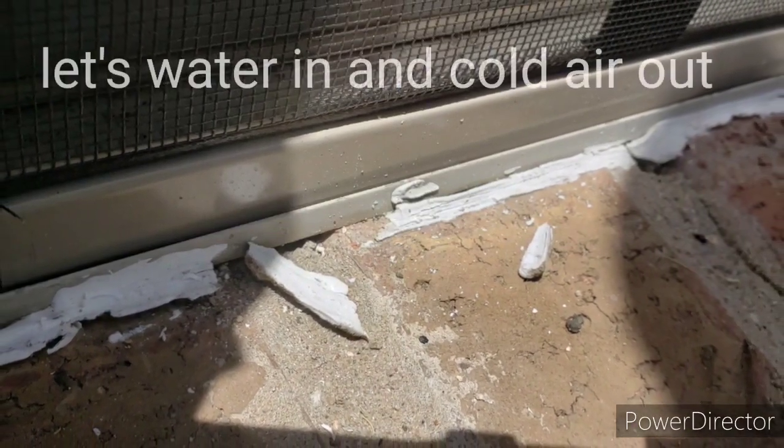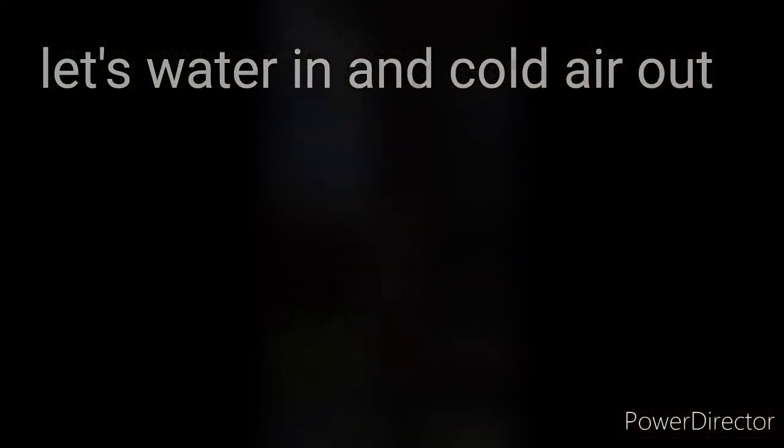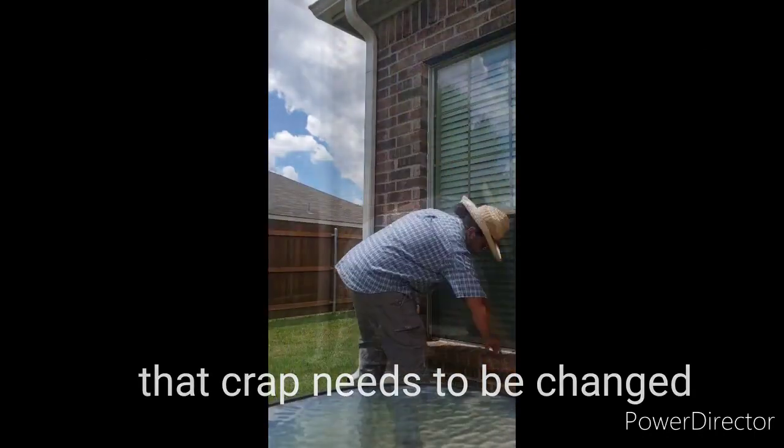Old crusty caulk. It lets water in and cold air out. That crap needs to be changed.